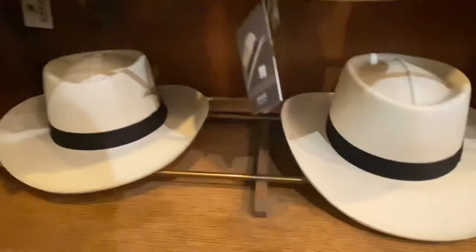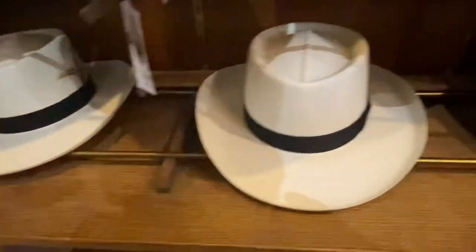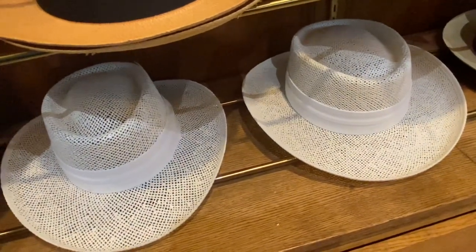There's the Vera wide brim — it's a three-inch Panama — and there's some Shantung gamblers. Seagrass gambler, a little less expensive, a little more open weave. Another seagrass gambler. This is like a quiz for me to see if I could guess these fast enough.